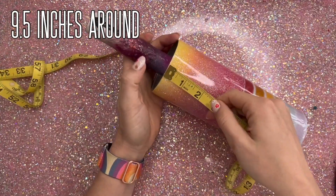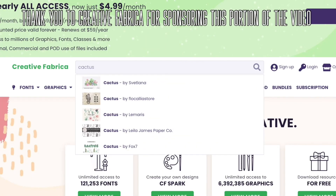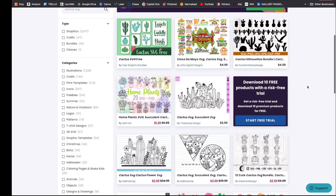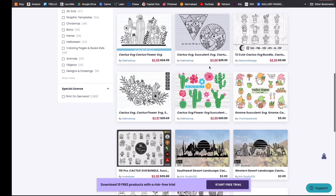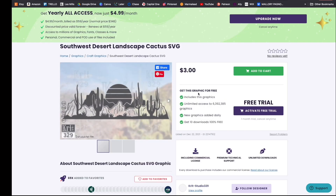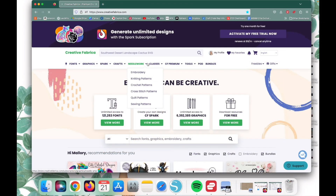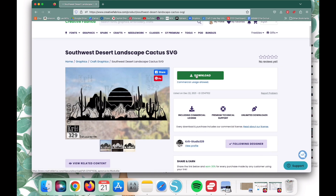I want to do a kind of desert sunset cactus wrap around the top half. So I'm going to measure around my tumbler and the height of this half so I can find an SVG that will fit perfectly in that space. I'm going to go to Creative Fabrica — I want to thank Creative Fabrica for sponsoring this portion of the video. I went into a private browser window, searched for cactus SVG, and found this Southwest Desert Landscape Cactus SVG — exactly what I'm looking for. If I didn't have a membership I would have to pay $3 for this file, but because I have an unlimited all-access membership I can just download it straight away — it's included in my membership.